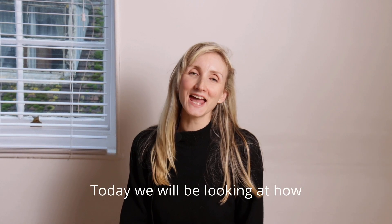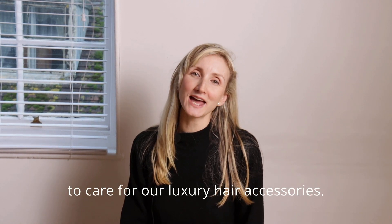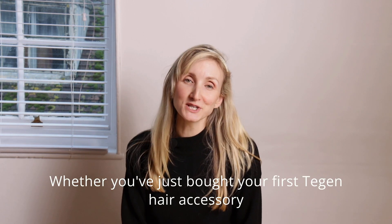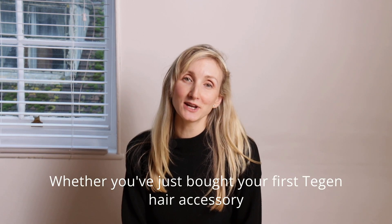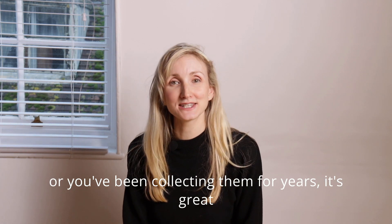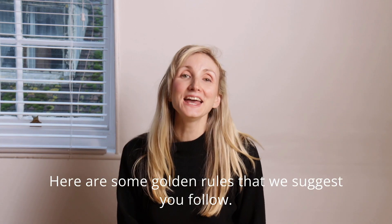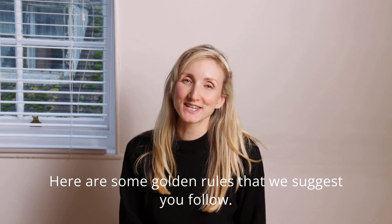Hello everyone! Today we will be looking at how to care for our luxury hair accessories. Whether you've just bought your first hair accessory or you've been collecting them for years, it's great to know how to care for them in order to get the best out of them. Here are some golden rules that we suggest you follow.